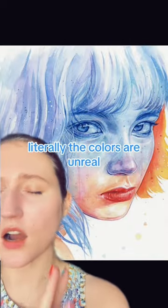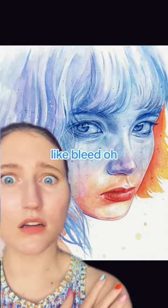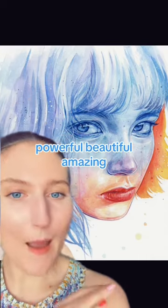What? Now these eyes — literally, the colors are unreal. The way that those colors bleed. Powerful, beautiful, amazing.